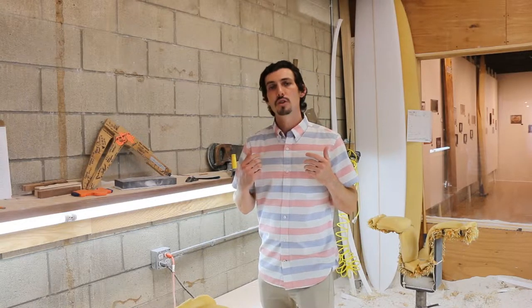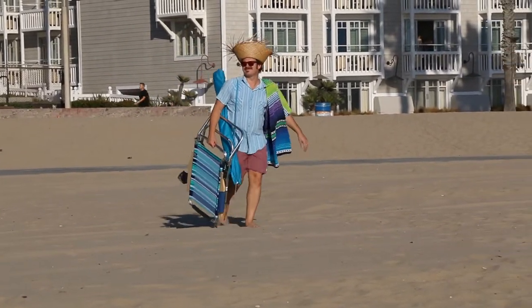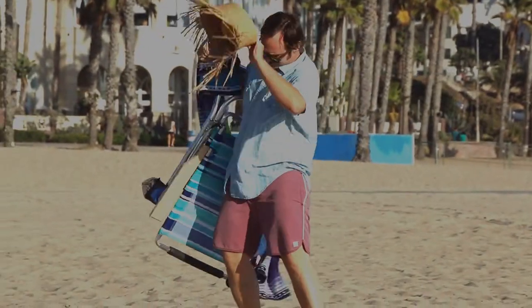But before we share it with you, let me show you why we all need one. We all love a relaxing day at the beach. It's an opportunity for us to simplify life, get comfortable, and share some great memories with good friends. Unfortunately, however, we often find ourselves in this situation.